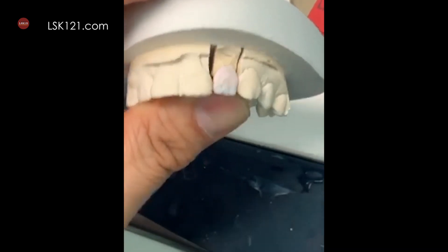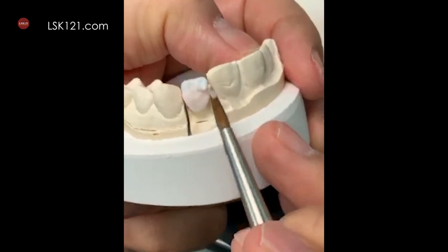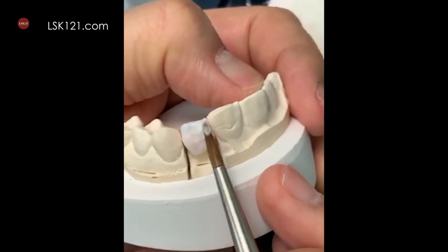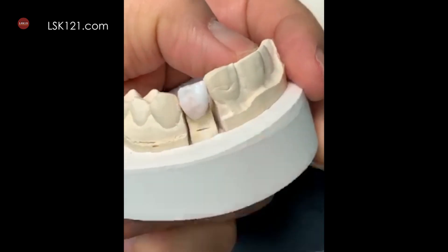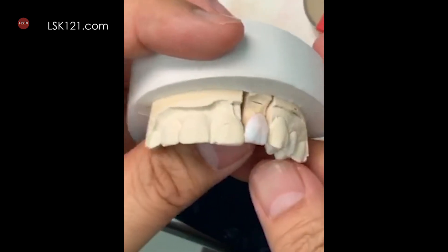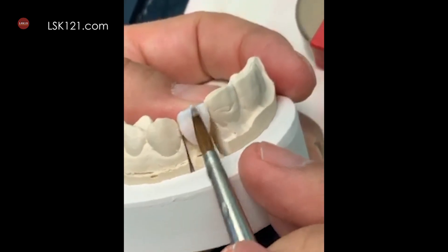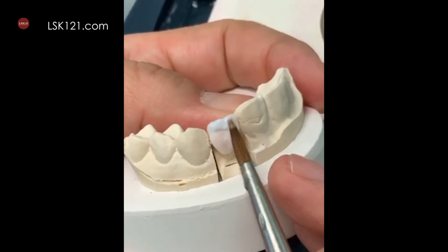I'm using the top of that to see it — it's clear. And then I'm going to control it. Okay, slightly longer is okay.